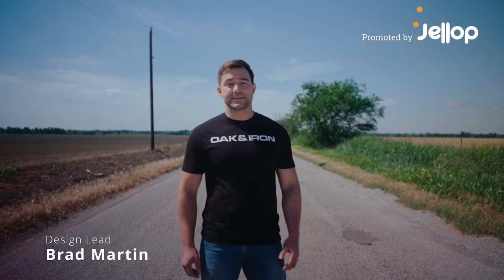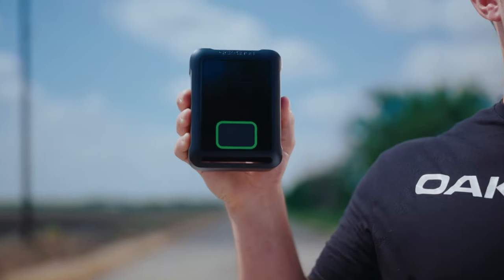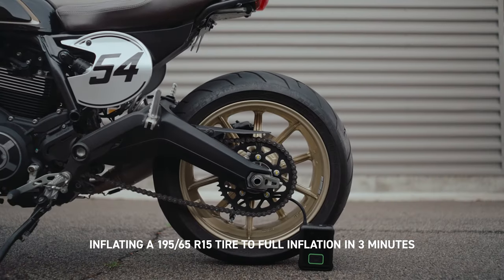Hi, I'm Brad, design lead for Oak & Iron's One Pro. What is that, you ask? It's a revolutionary instant tire inflator that can reinflate your tire in just three minutes or less.